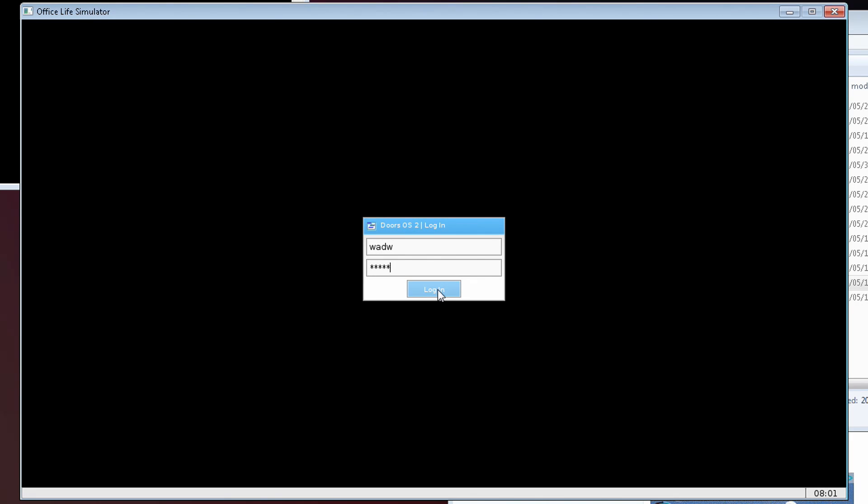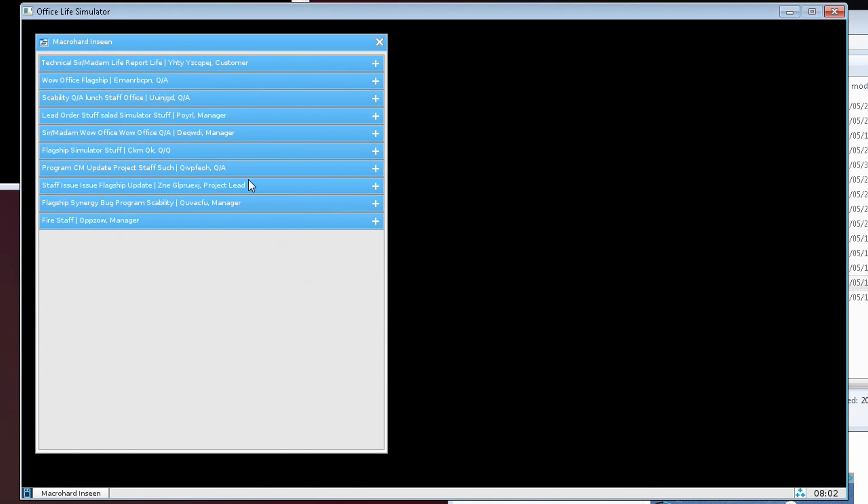Real quick before we get started, I just wanted to point out that this is a thing. This is called Office Life Simulator. It's a game that I'm working on developing.